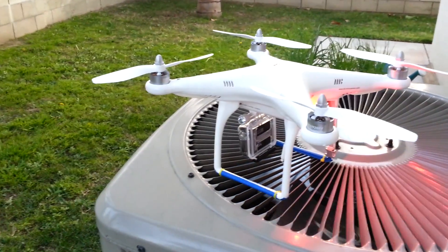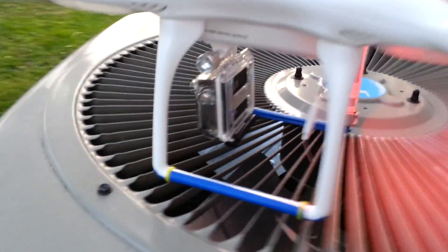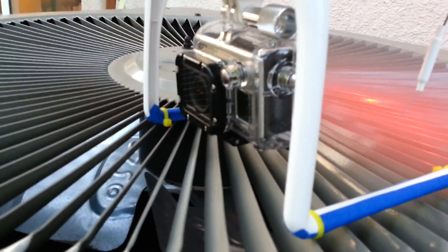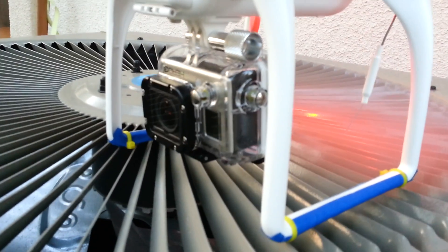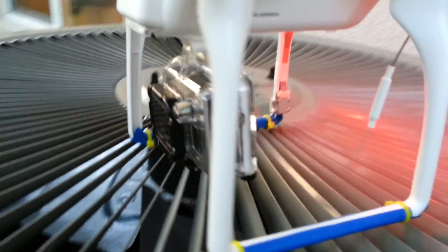Here's a quick flight video of my new DJI Phantom. I have the GoPro 3 Black on here, as you can see. Instead of using the original mount that came with the DJI, I'm using the GoPro case with the original mount. You can see it fits right up in there, so very cool.